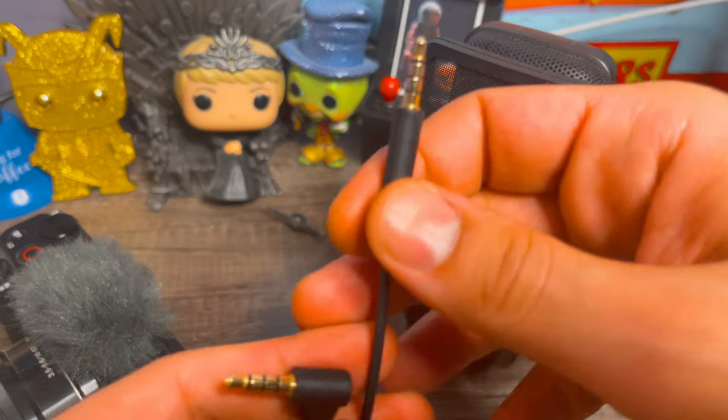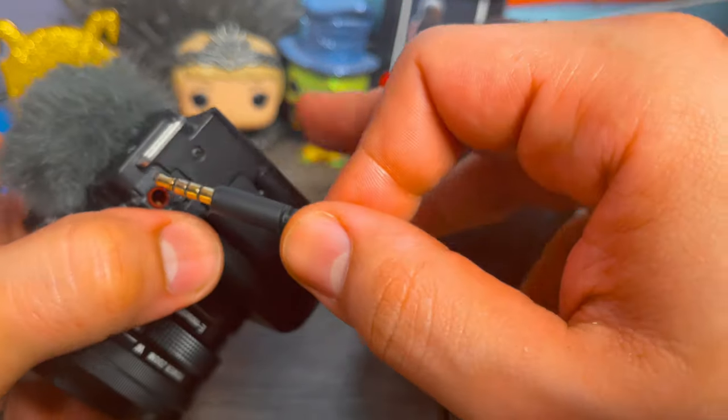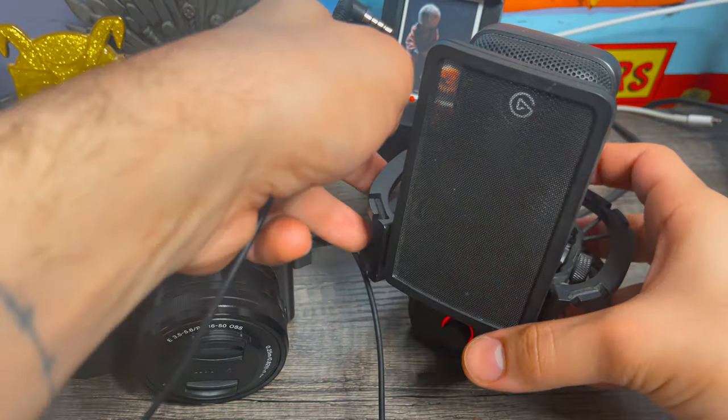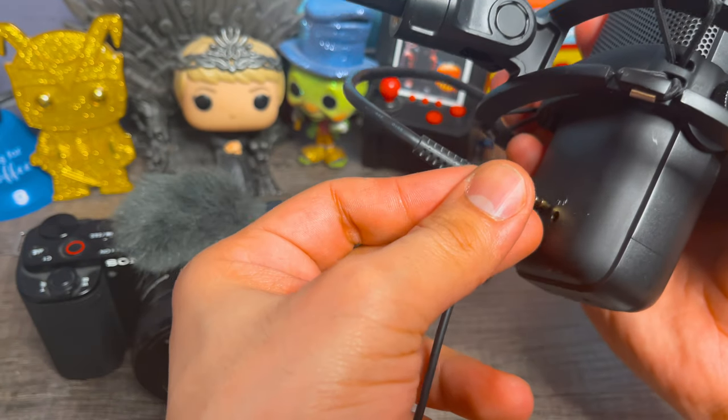grab a 3.5mm to 3.5mm wire, plug one end into your Sony Alpha Series camera, and plug the other end into your Elgato Wave 3 3.5mm port.